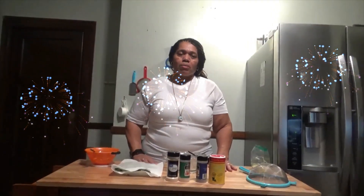Hi, welcome to another one of my quick videos. I am going to fry some okra.